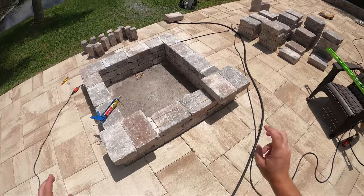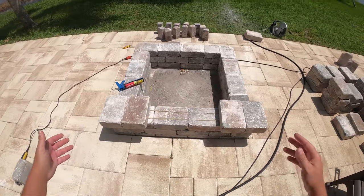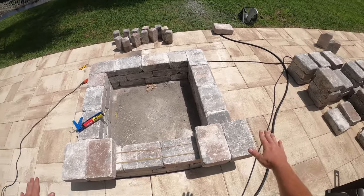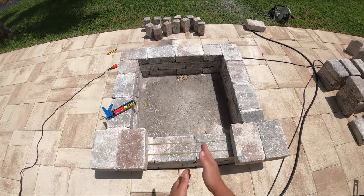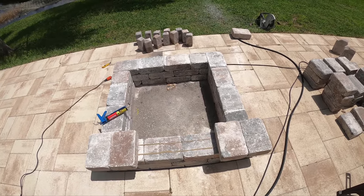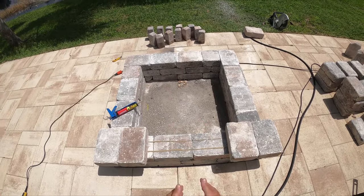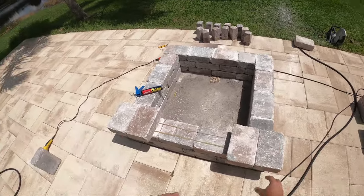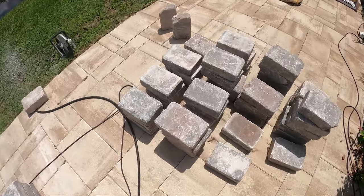A pro tip — or really an aesthetic tip — on the cap: go from each side, working from both sides in. What's going to happen is you'll more than likely end up doing a cut in the middle, and at least that cut will be kind of dead center versus having it on one side. Aesthetically this looks a lot better.